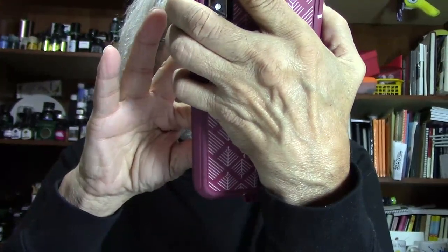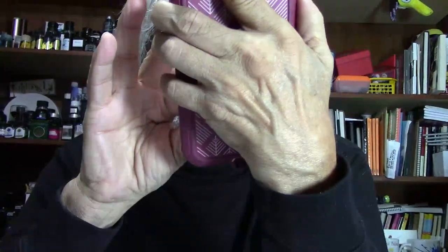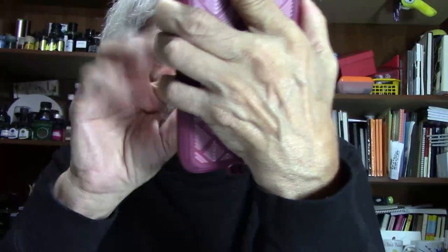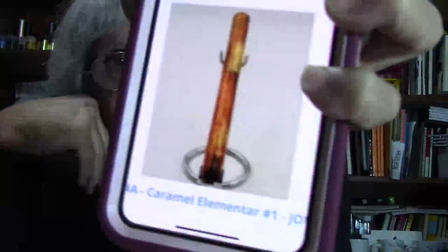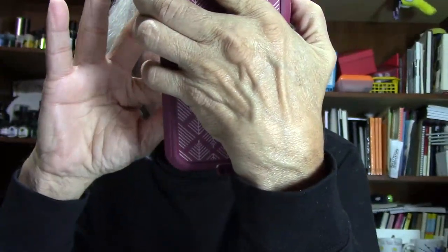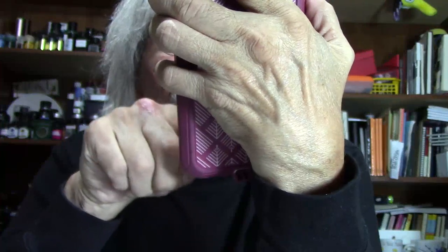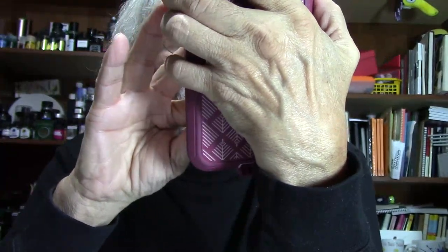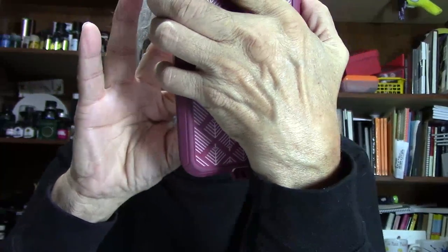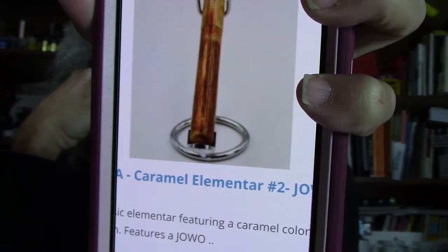This is right up your line for the person who asked about it. This is the Caramel Elementar No. 1 with a Jowo Medium Nib. I've got about four or five people that have asked about this one. And here is another Elementar — the Caramel Elementar No. 2 with a Jowo 1.1.